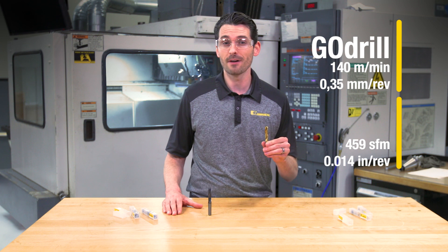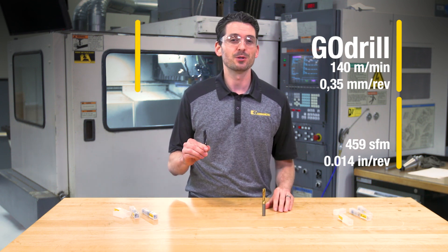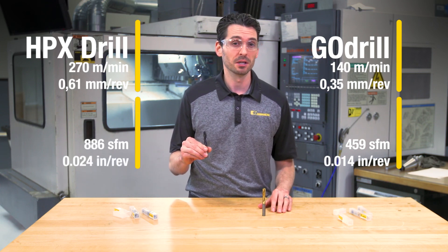a feed rate of 0.35 millimeters per revolution. The HPX drill is being applied with a speed of 270 meters per minute and a feed rate of 0.61 millimeters per revolution — that's almost double the feed rate of what we'll be running the Go Drill at. Each drill is going to drill 14 holes in a block of 4140 steel.